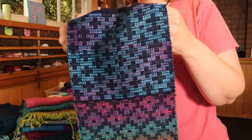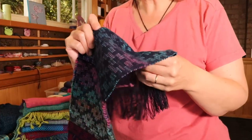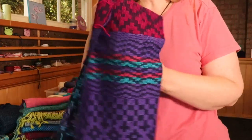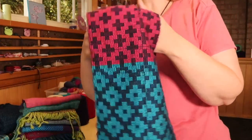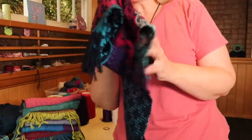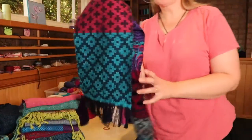I think I wove this around 30 ends per inch, so quite close together because it's such a fine yarn. But it's made this beautiful flowing piece that would make a really great scarf.